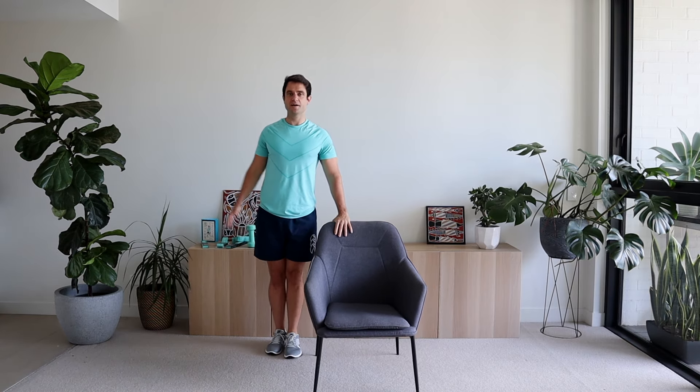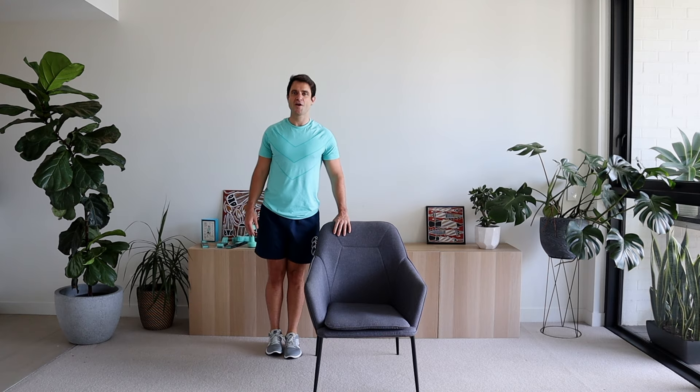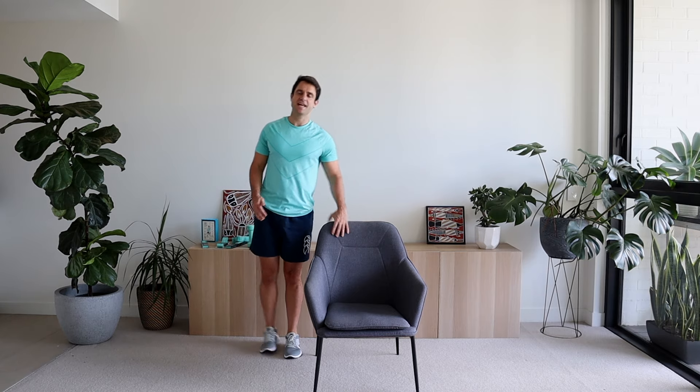Now hip abductions on the other side. Toes facing the front, leg comes out to the side. One, two, three, four, five, six, seven, eight. Excellent work. Shaking out those legs, taking a deep breath in and out.